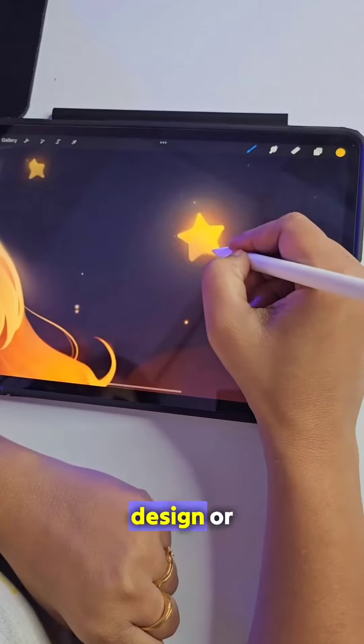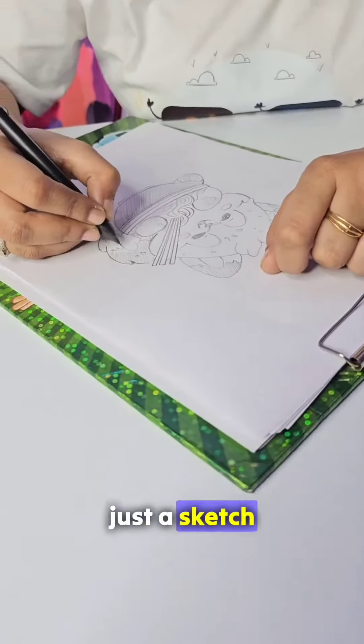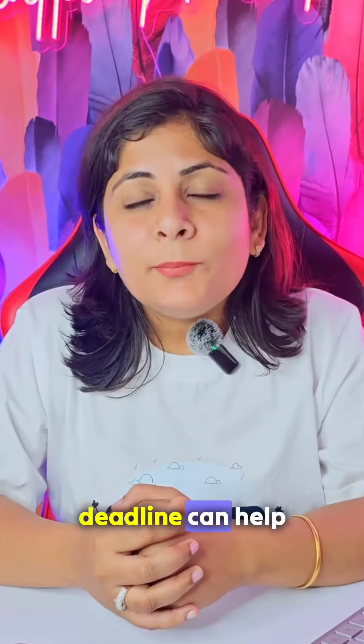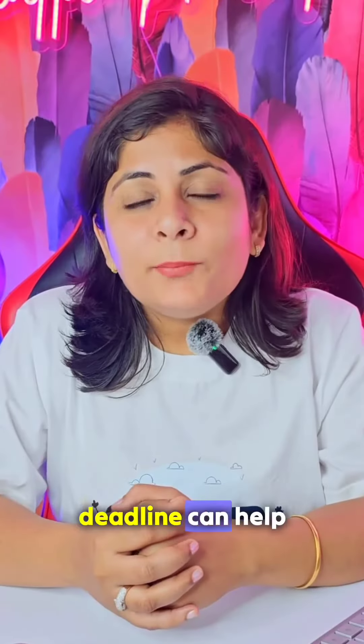1. Set a creativity timer. Set a timer for 5 or 10 minutes and complete a task, whether it's a design, illustration, or just a sketch. This type of deadline can help you find new ways to develop your art.